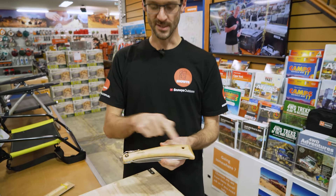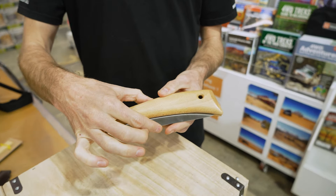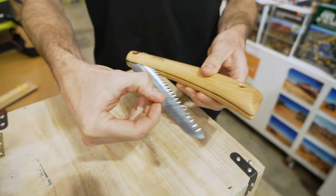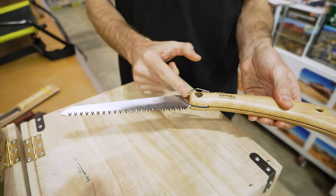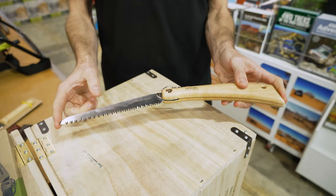Now the Opinel saw, when it's folded up, measures about 23 centimetres from the end of the handle, about five and a half centimetres this way and about three centimetres this way. And when it folds out, it's got an 18 centimetre blade and about a 22 centimetre handle, so 40 centimetres total length.